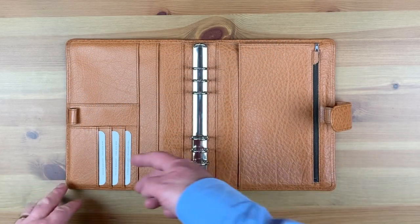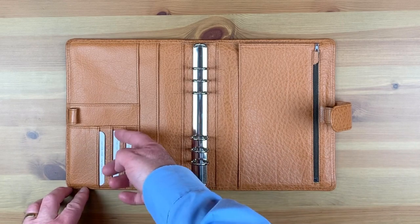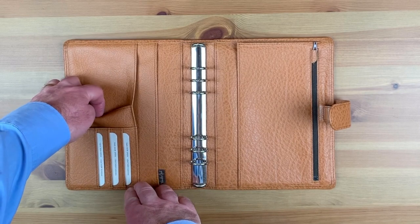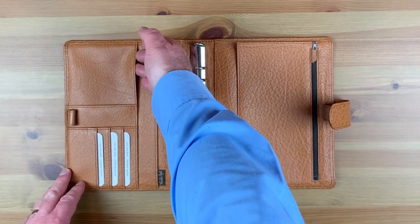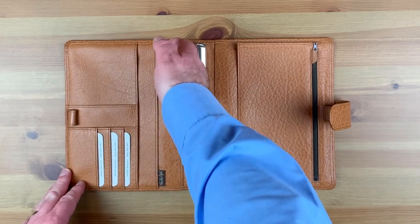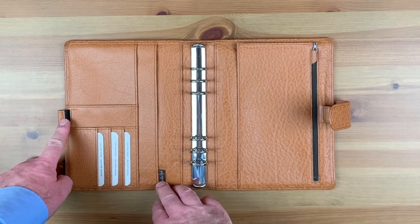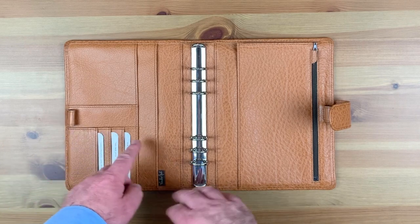The Steve Morton layout consists of three vertical card slots, two bottom pockets — one deeper than the other — two full-height vertical slip pockets, and a fully elasticated pen loop on the inside cover.